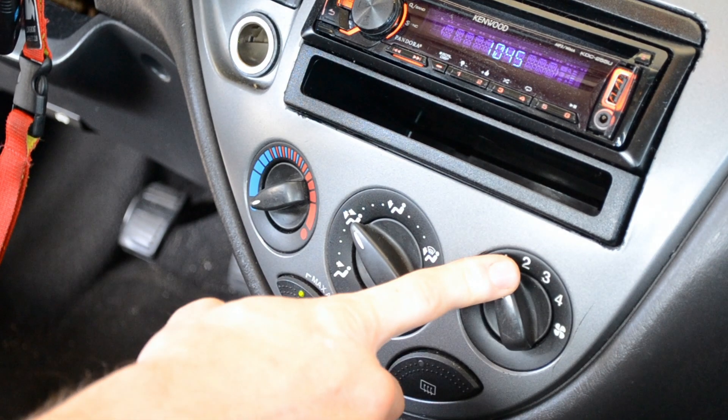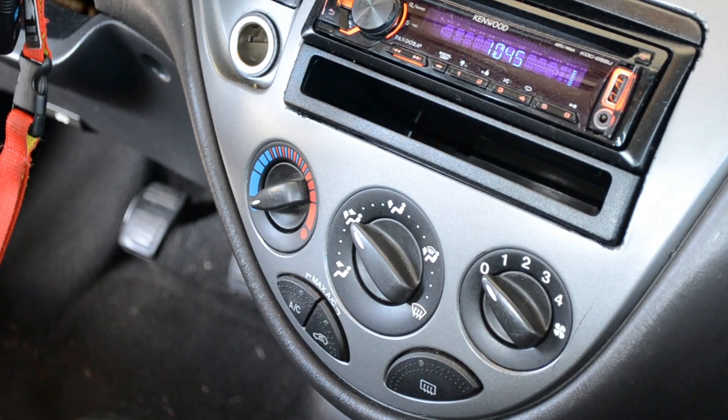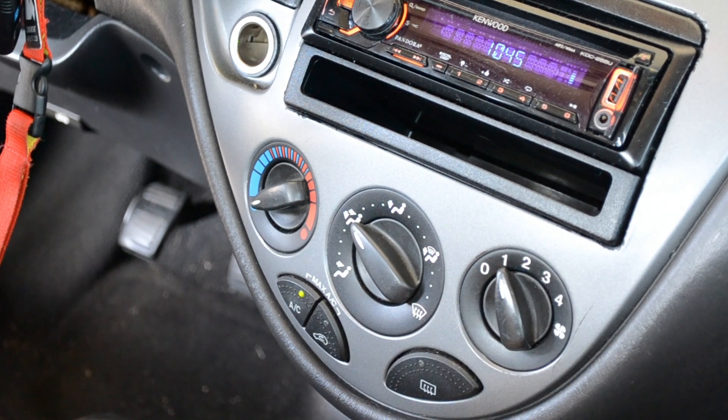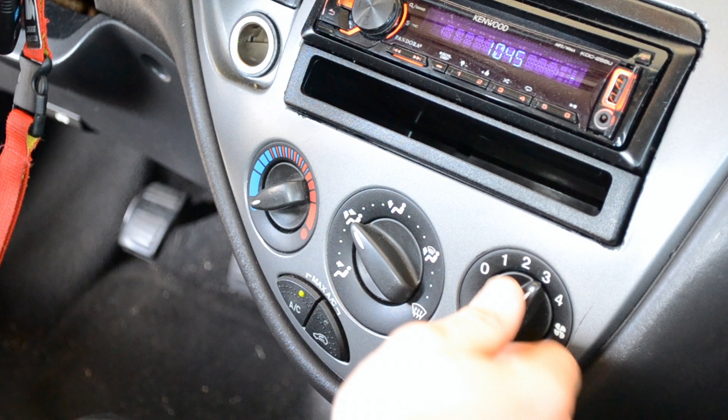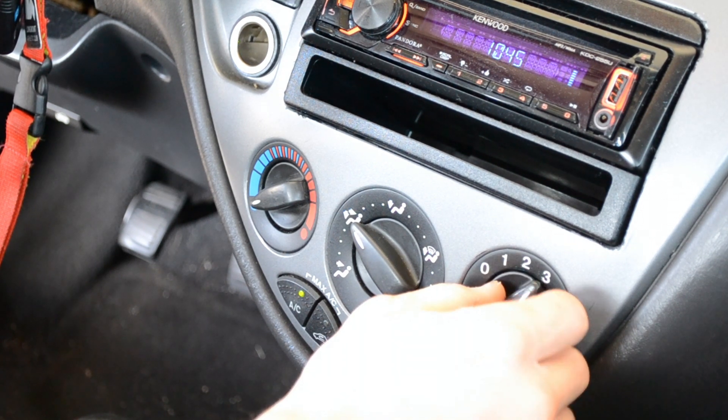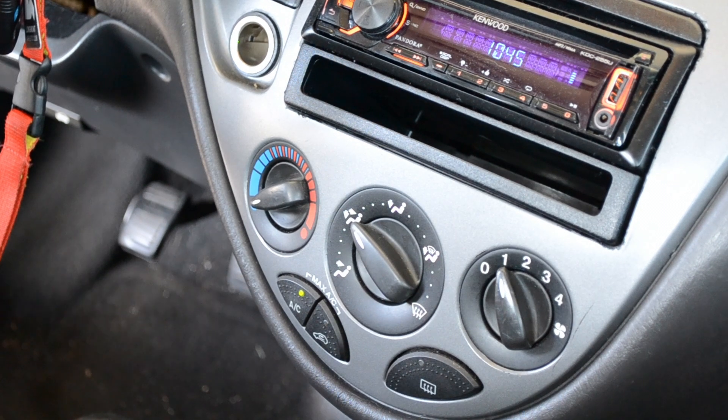I'm having a little bit of an issue with my vehicle. When I get in the car and turn the fan on to get some air conditioning going, turn to one — nothing, two — nothing, same as three, but when I turn to four it blows out full power. So that's a good indicator that the blower motor resistor is bad. We're going to be replacing the blower motor resistor in this video, which I picked up from AutoZone for $13.